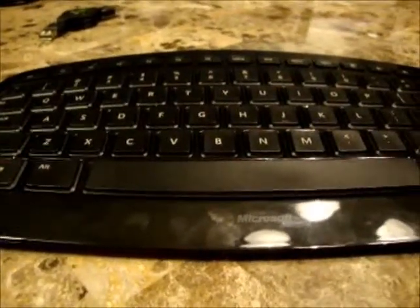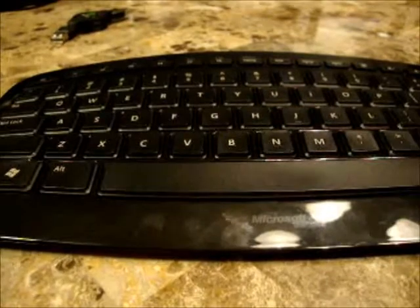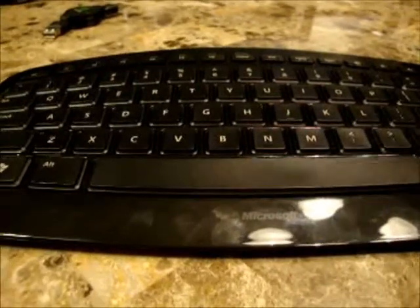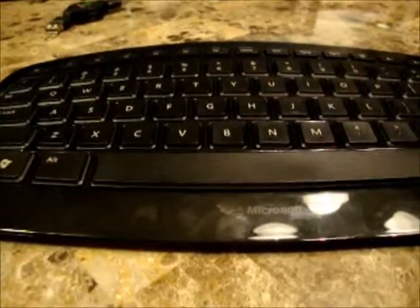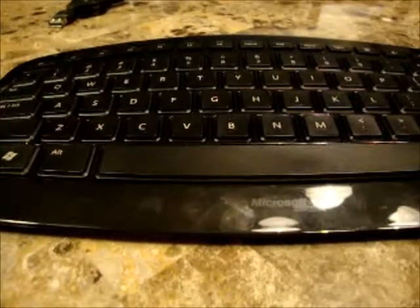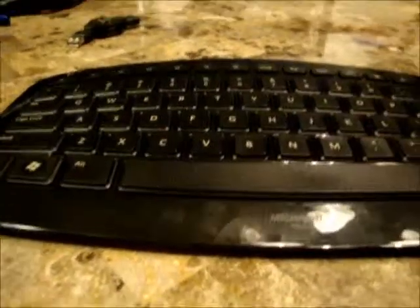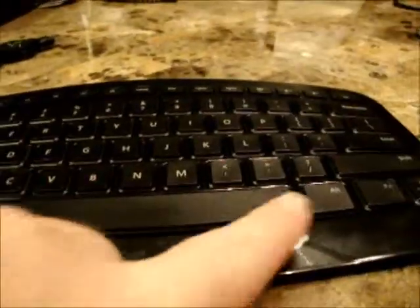There are a couple of things that would be nice if this keyboard had them. One would be backlit keys — or if they had a version with backlit keys for say ten or twenty dollars more, I think that'd be worth it. In my case I'm using it as a home theater PC and sometimes it's dark and it's hard to see the keys with no light, or just the light from the TV. The other minor thing is it would really be nice if it didn't have this glossy finish — it just gets all smudgy. It's just what glossy does.